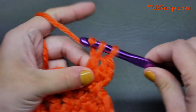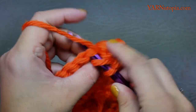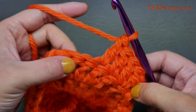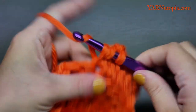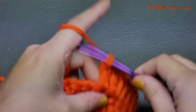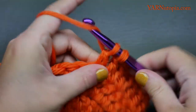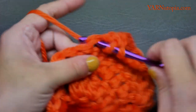For round four: two double crochets in the first stitch — one and two — then one double crochet in each of the next two stitches. Repeat that sequence all the way around: two double crochets in the next stitch, then one double crochet in each of the next two stitches. At the end of round four you should have 36 double crochets.